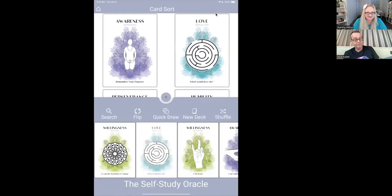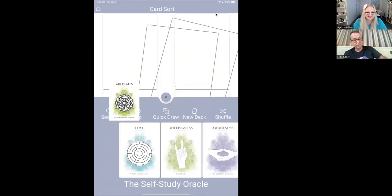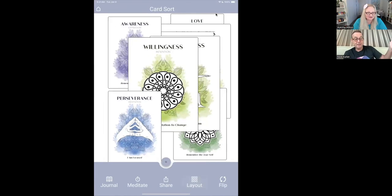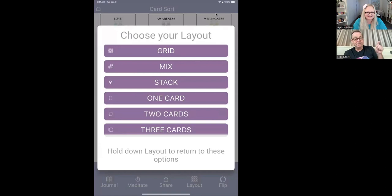We can have grid — so for people who like things nicely laid out, you can do that. And by the way, if I add more cards, isn't this insane? I do like the tidy grid when you're journaling or trying to work out something. Isn't that beautiful? That's amazing — I didn't know it did that. And we're just getting going. You can also do a one-card layout.